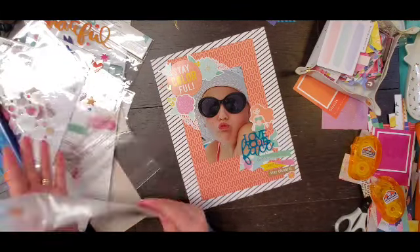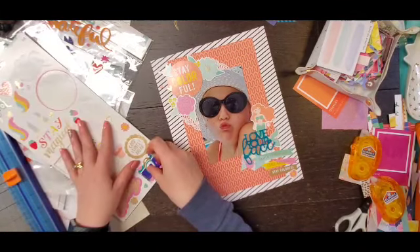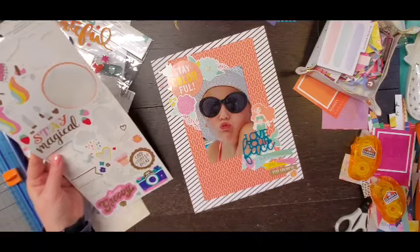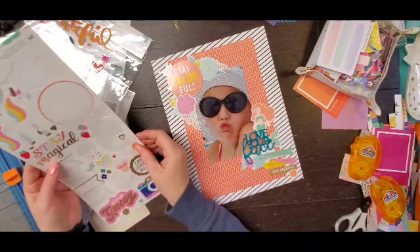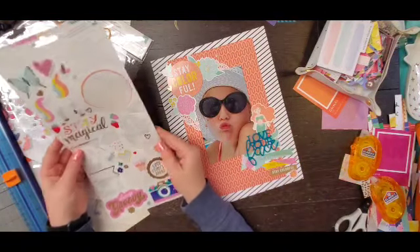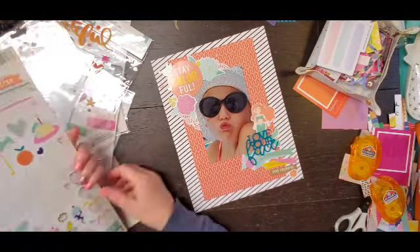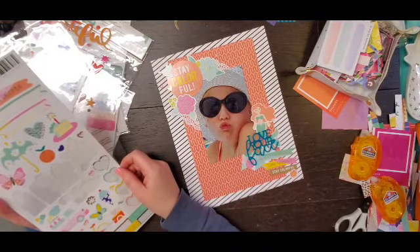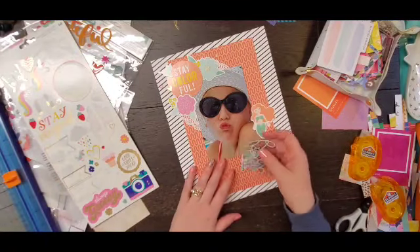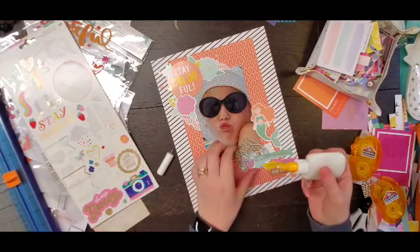There are a couple of hearts on the sticker sheet so I'm going to add those, and then I will go to the Truly Grateful puffy sticker sheet and pull a couple of hearts from there as well as two kind of puffy circles — one actually does have a heart on it. I hope you guys are getting tons and tons of scrappy layouts done!